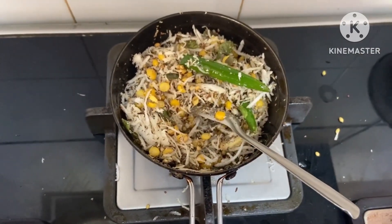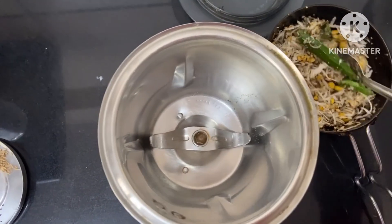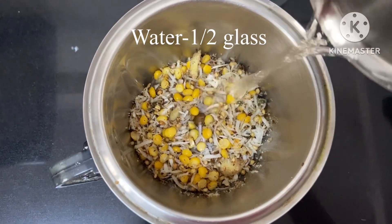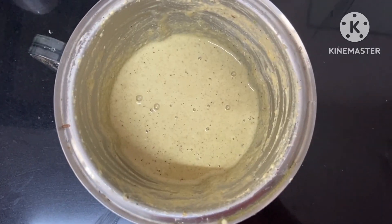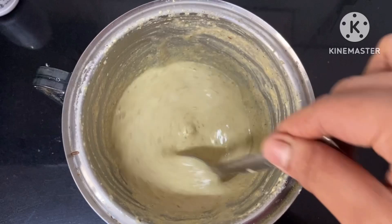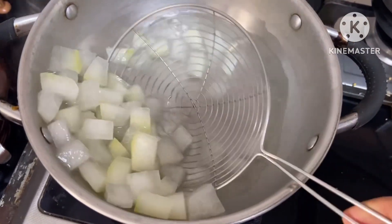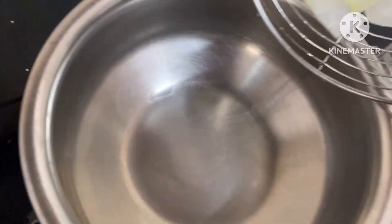We'll fry it like this. I will put it in a bowl of water. This is how it tastes.